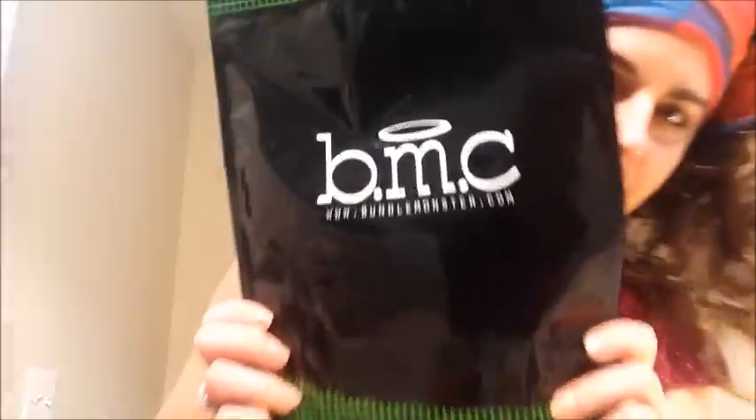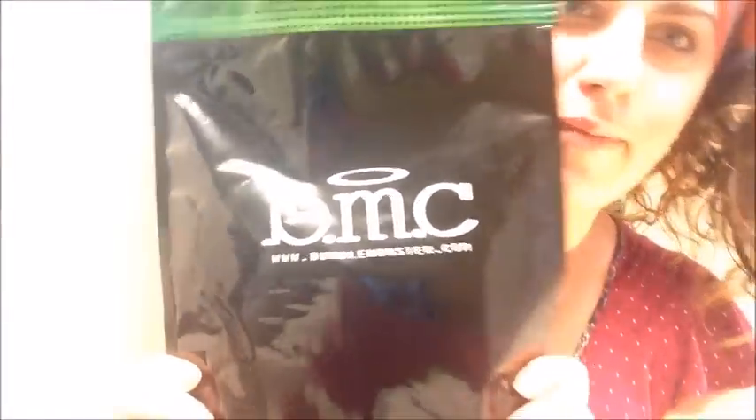Hey Curly Girls! I'm going to show you why I did the Curly Girl Method, and how easy it is for me to get my hair nice every day. I just woke up, so I'm a little groggy. This is why I do the Curly Girl Method — easy, simple, nice hair every day. That's why I like it.